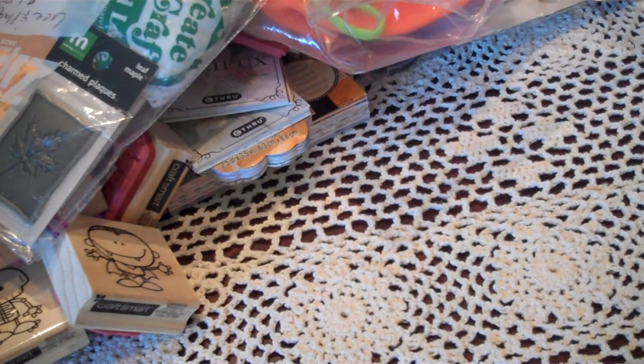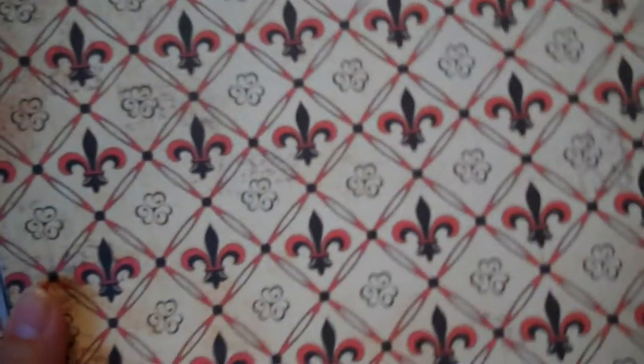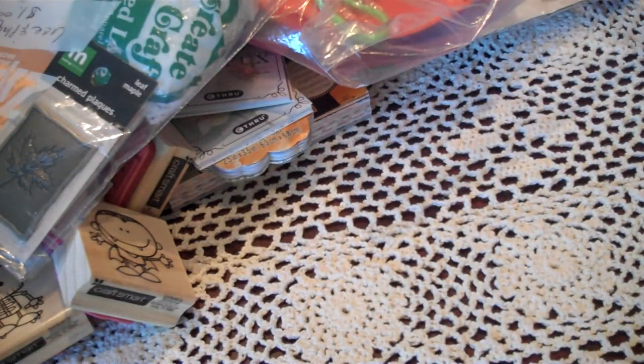And at my scrapbook store, I got this paper. It's Authantique — it's the Glowing Chanted Collection, two-sided paper. That one is also Authantique — this is Luminous. I love the fleur-de-lis. This is also the Glowing Collection. This is Making Memories, Toil and Trouble — there's a little skeleton here. This is Graphic 45.